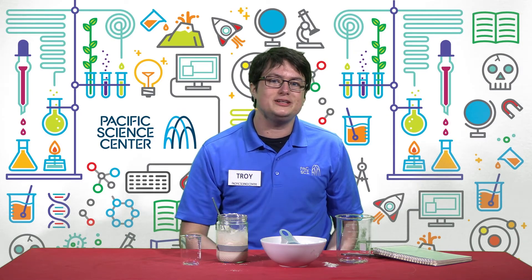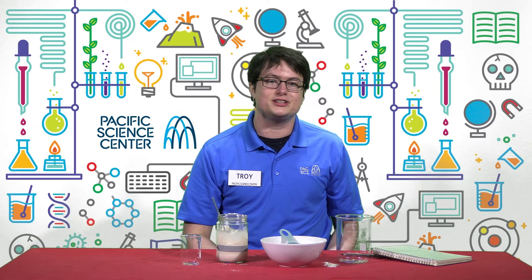So have fun experimenting with the fermentation process as you learn what's needed to keep your unique sourdough starter happy and thriving. And for more exciting ways to continue learning, check out pacsci.org. Thank you, and stay curious.